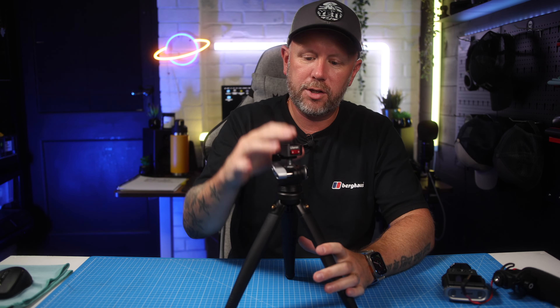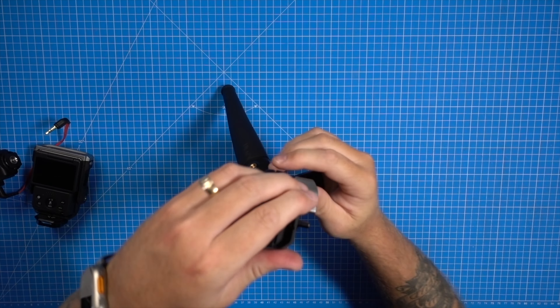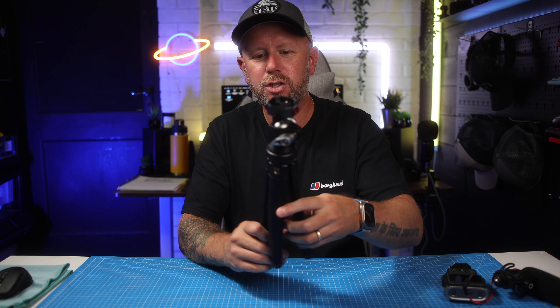So at the top we've got the cold shoe, the strong mounting system, and the ball head which rotates whichever way you want — up, down, and vertical as mentioned. Then you've got these legs with a nice satisfying click to them. They click together and don't make too much noise when they come together — they're not metal legs, and I'll explain why in just a second.